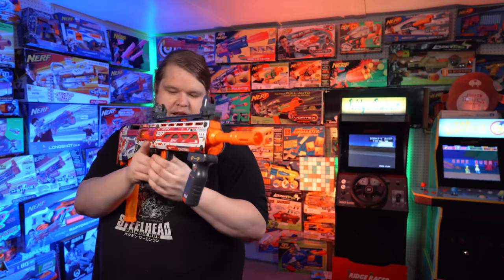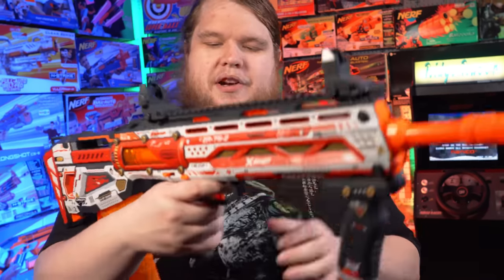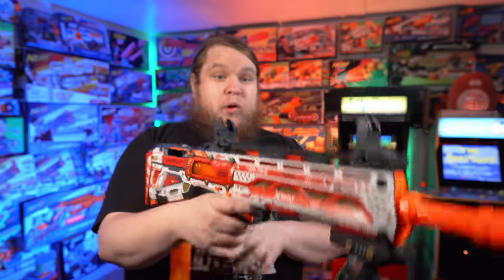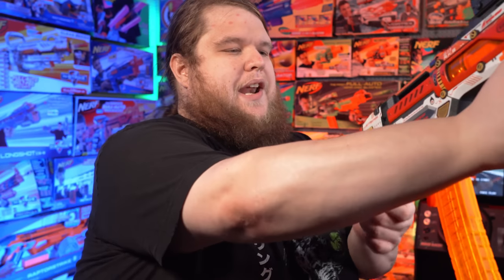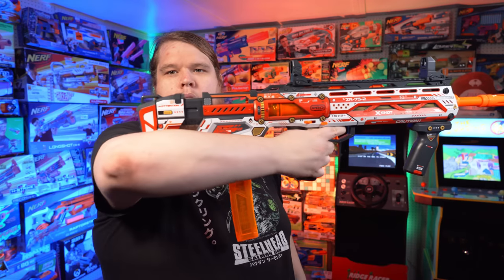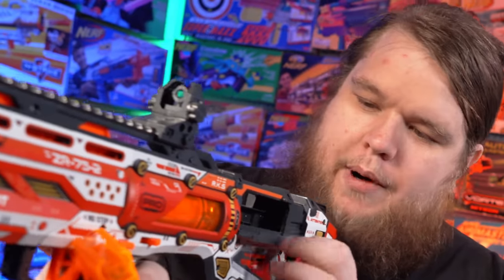It's got a safety selector right here that's really easy to manipulate with one hand. Hold down the trigger — the downside with a ratcheting prime is it can really slow down your slam fire, but that was still pretty freaking good. She pops. That's a pretty good stock length right there, but if I extend it out, it is now the perfect length of pull — though it's not the most comfortable cheek weld. And it's even got a little jam door right here in case something goes wrong.